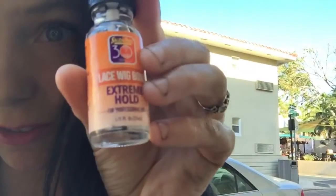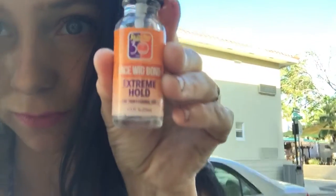Supposedly this stuff will actually last underwater, and this is what I used. I kind of got glue all over my hands. I even got this awesome remover, and I'll be experimenting with that for the first time.